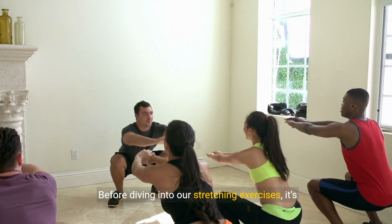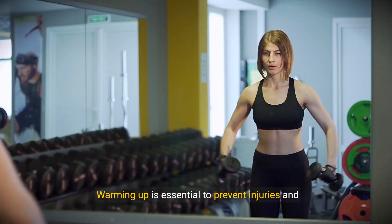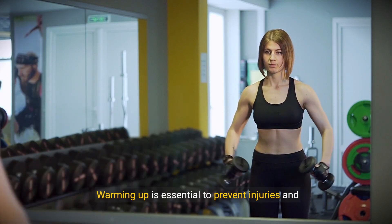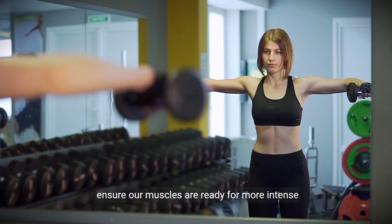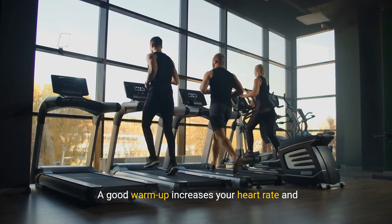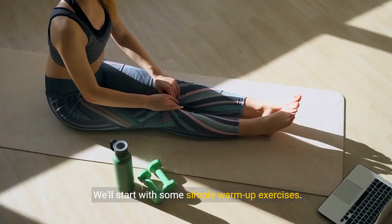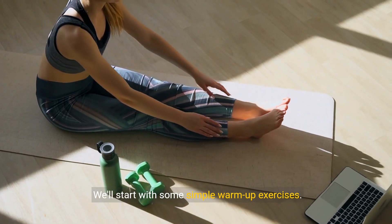Before diving into our stretching exercises, it's crucial to prepare our bodies properly. Warming up is essential to prevent injuries and ensure our muscles are ready for more intense movements. A good warm-up increases your heart rate and blood flow, enhancing elasticity in the muscle fibers. We'll start with some simple warm-up exercises.